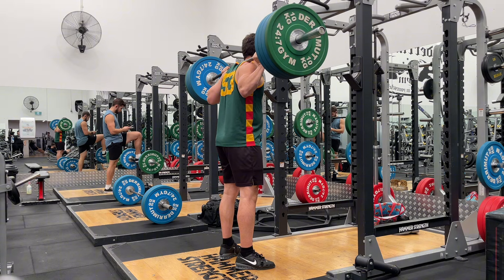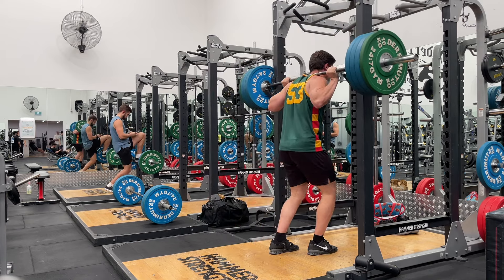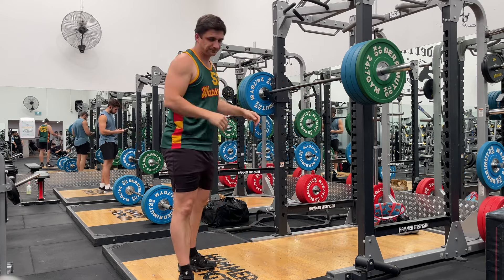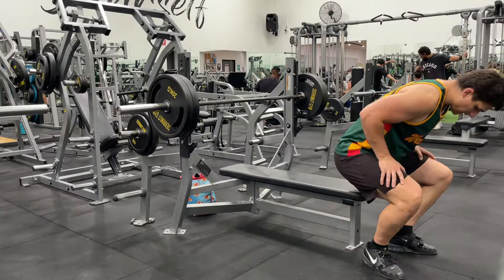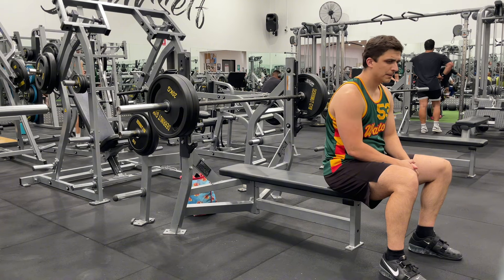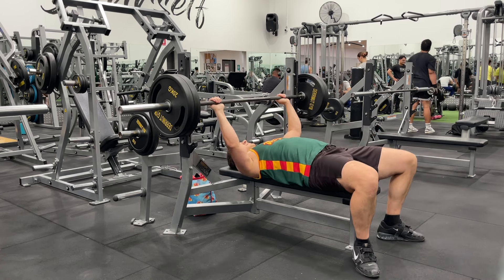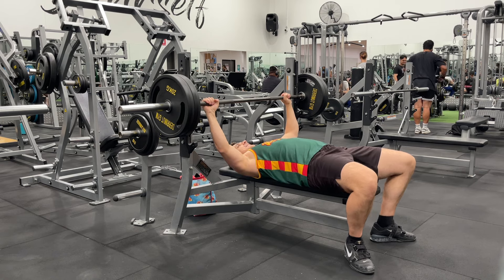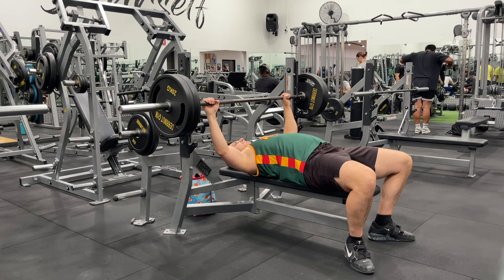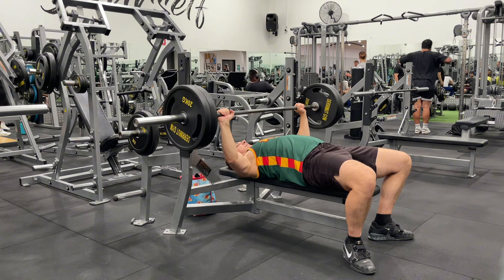My normal bench grip before doing all of this variation was one thumb length away from the smooth. I haven't gone back to that. I've gone for a third variation, which is the pinky on the ring. So instead of having the index on the ring, I now have the pinky on the ring — basically a hand width away from where I was at the start of the session. I did 110 for five sets of five. Next session I'll try to get 120 for five sets of five, then keep stacking until I get there, then go to 130 and so on.